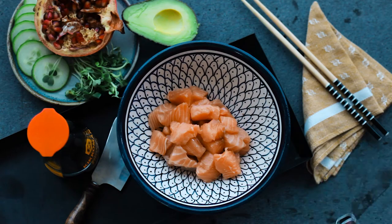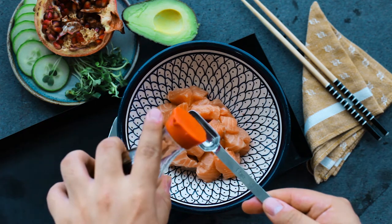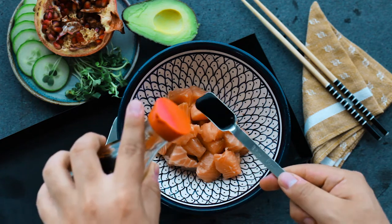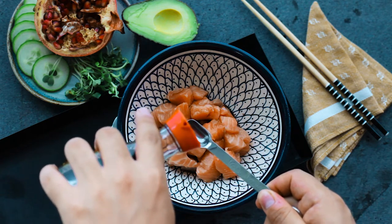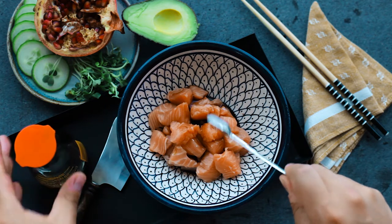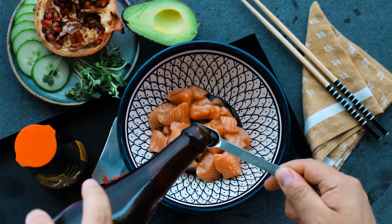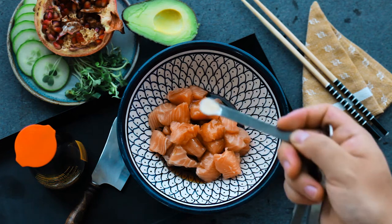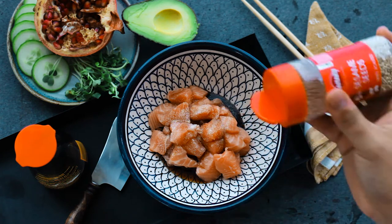We're going to start off by cutting 250 grams of salmon into medium-sized cubes, then put them into a bowl followed by one and a half teaspoons of soy sauce, half a teaspoon of sesame oil, an eighth teaspoon of garlic powder, and some sesame seeds.